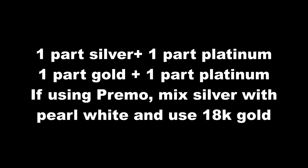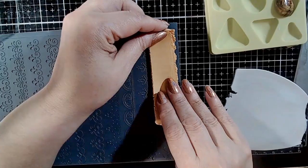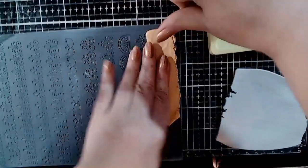I am using silver and gold that I mixed in equal proportions each with platinum, but you can use pure silver and gold Pardo clay. First, I am creating a satin slice using one of the Cool Tools mega tiles — link in the video description — but you can use any texture that has fine lines.